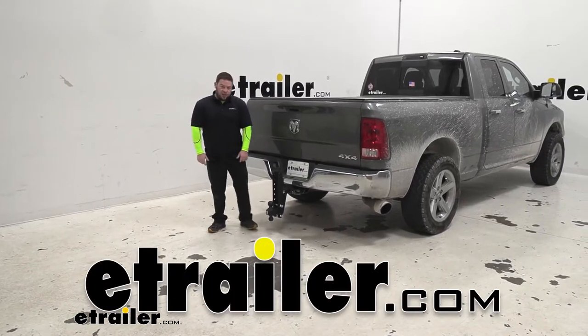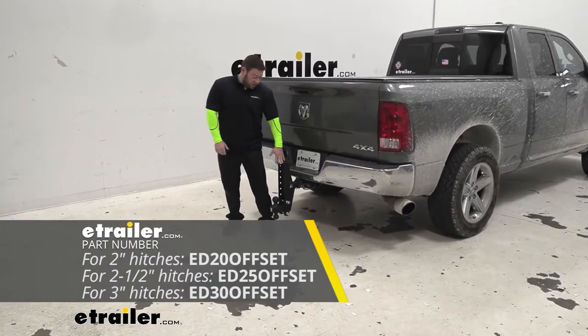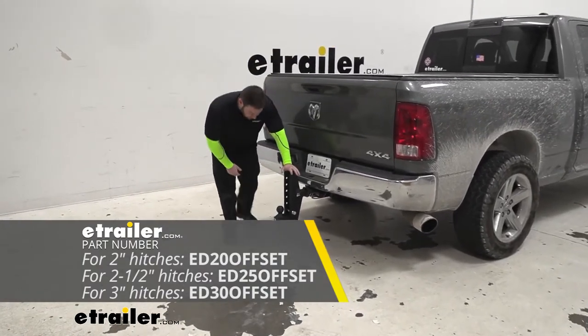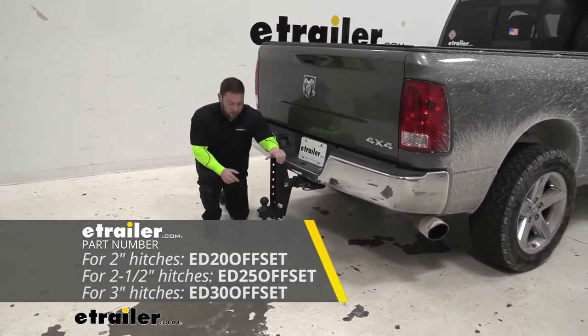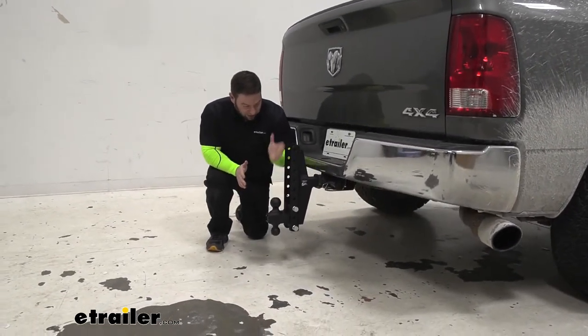What's up everybody? It's AJ with eTrailer.com. Today we're going to be checking out this ball mount from Bolt Proof Hitches. Now, this is the extreme variety of theirs, so it's going to be the most weight capacity you can have on a two-inch hitch, but it's not just that — it's going to be adjustable too.